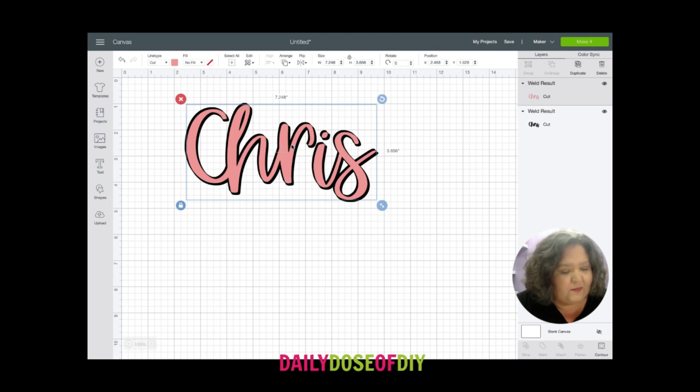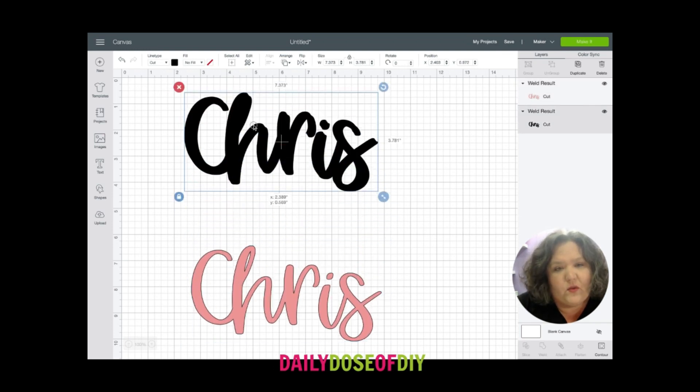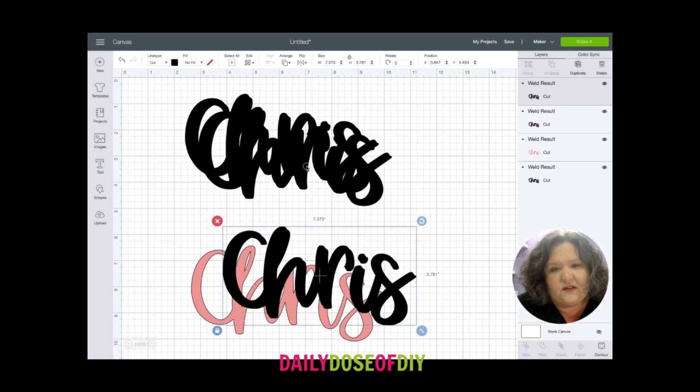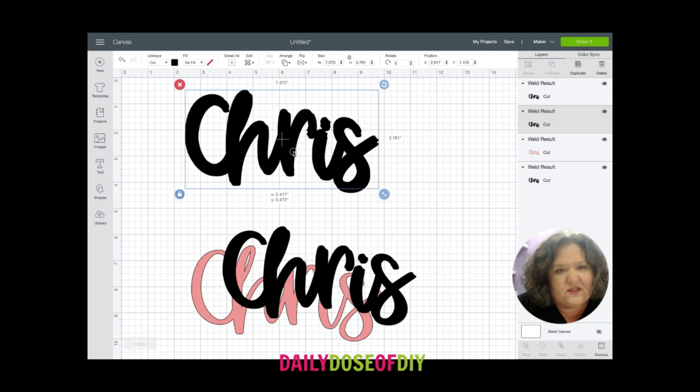It's starting to get there but I would like it to be a little bit thicker. I'm going to keep going — duplicate it two more times. It gets easier the thicker you get it, because then you're not working on such thin layers. You can just use the thicker ones and keep going.